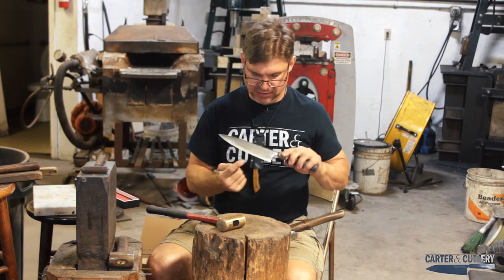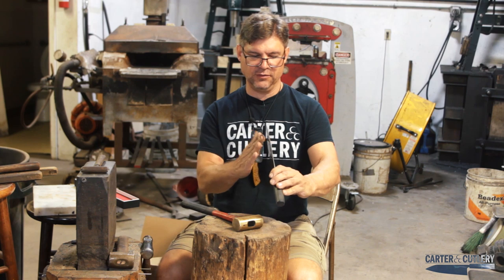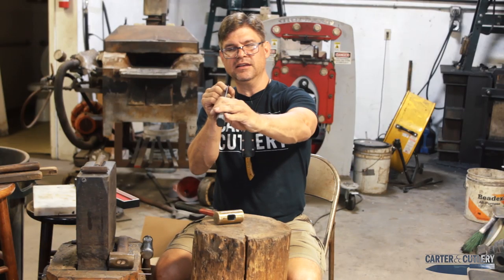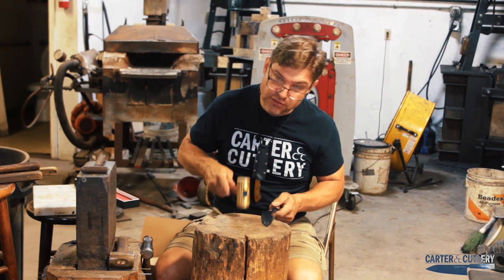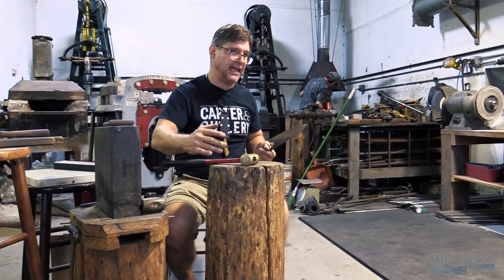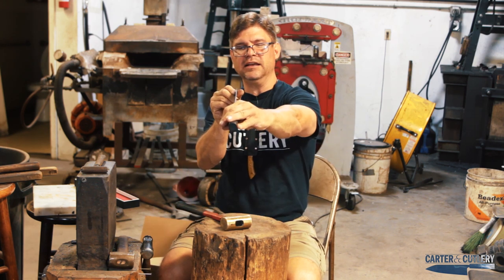If it's a laminated blade — as most of my blades are, with something hard in the middle and something softer on the outside — we can use our brass hammer and hammer it on the stump. When I look at this blade, I see a curve, so I'm going to put the high side on my stump and lightly give it a tap. I usually teach students to give it one tap and then look, so you understand the cause and effect of what that one hammer tap did.